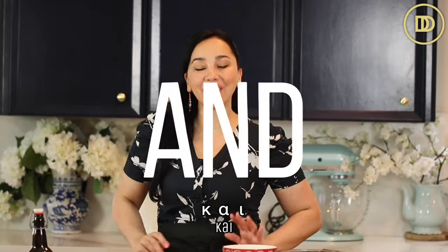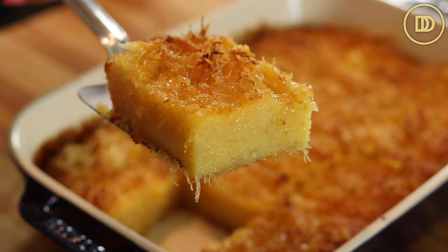Hi everyone, Yasas! Welcome to another episode of Dimitra's Dishes. Today we're going to be making portocalopita, which is an orange phyllo pie, traditionally made with regular phyllo, but we are going to be using kadaifi just because it kicks it up a notch and makes it extra delicious. It's a very simple dessert to make and it's perfect if you're entertaining a large crowd. Let's get started.